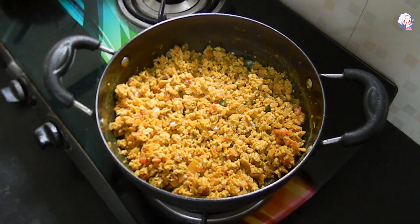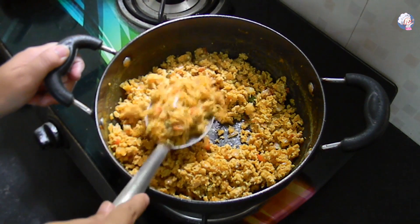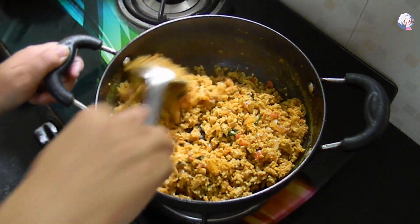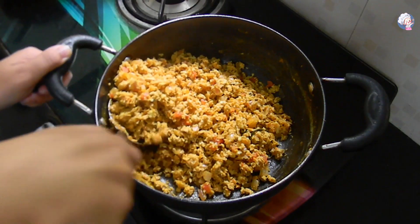We have all fresh kodhim, will tapun gya. Our burjee is ready — now we are going to do the plating, and we will see you again.